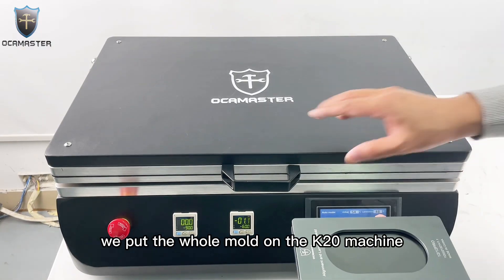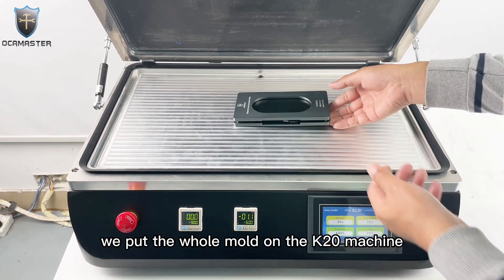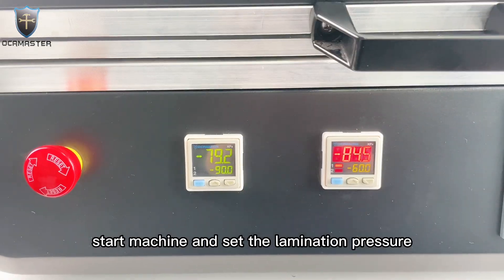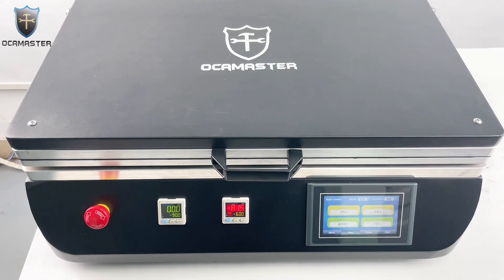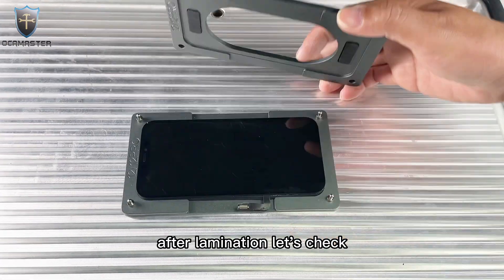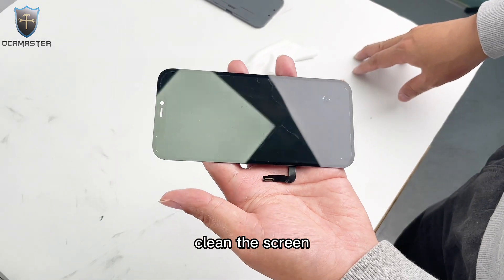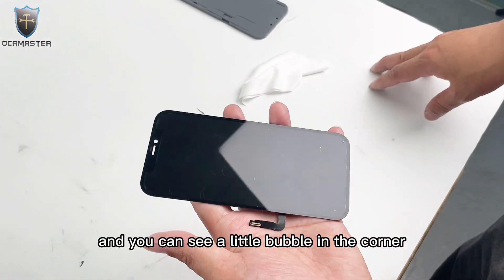We put the whole mold on the K20 machine and set the elimination pressure also to 60. After elimination, let's check. Clean the screen. You can see a little bubble in the corner.